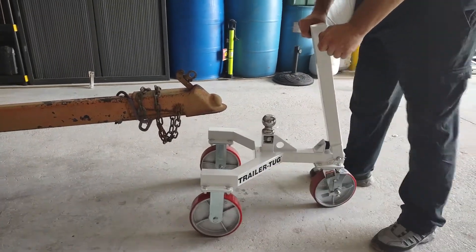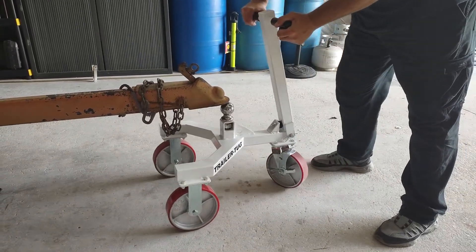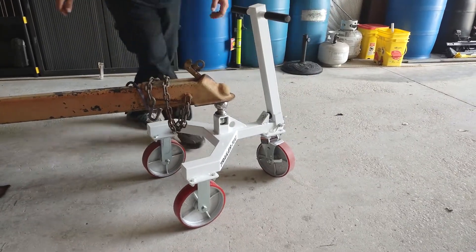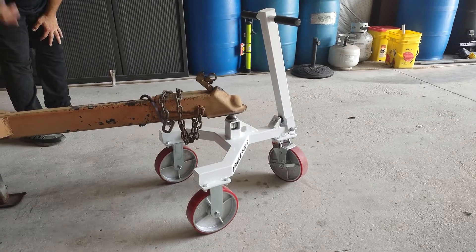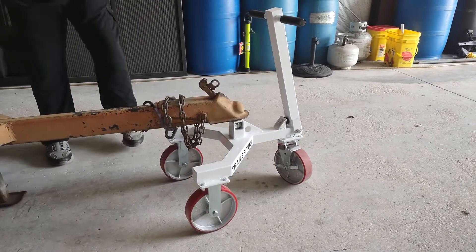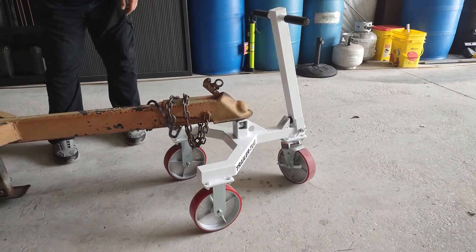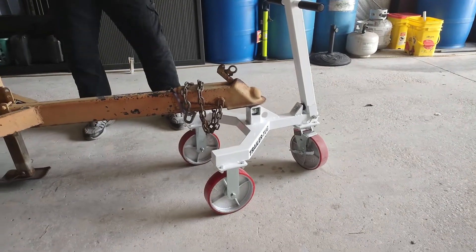It's very odd to steer because the front wheel has to pivot, so I can't just align it exactly where I want — but this will work. I'm off the ground, and I noticed the trailer glide already.